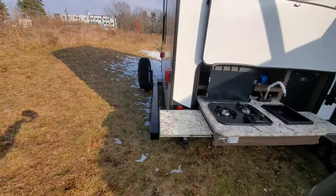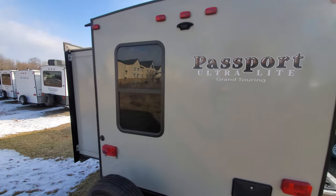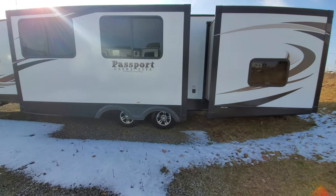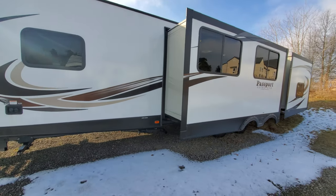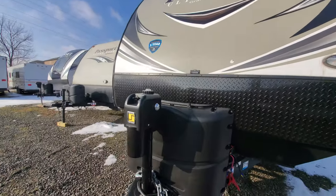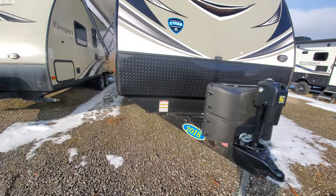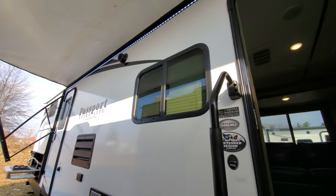It does have a backup camera prep — right there is your location to go ahead and install a backup camera. This does have two huge slides on the off-door side, which is nice. There is not a slide on your campsite side, so where you're hanging out you won't have that slide protruding into your area. Up front you get a power tongue jack, so hooking up and unhooking from your truck is very easy — just run it up, push it back down, and you're good to go.